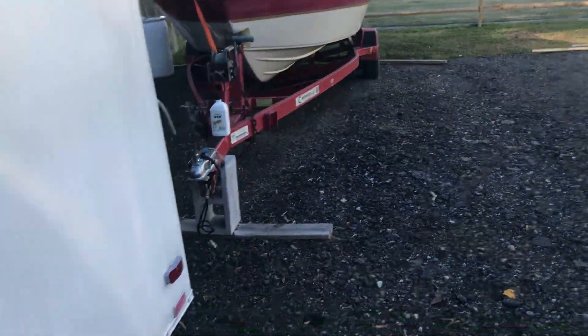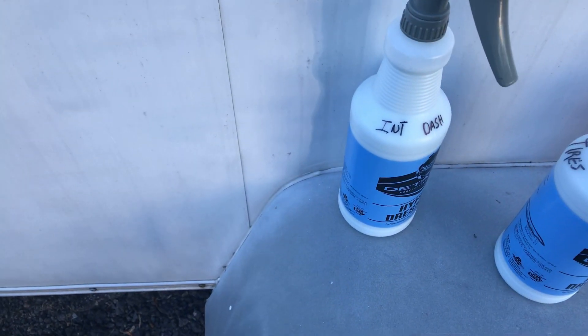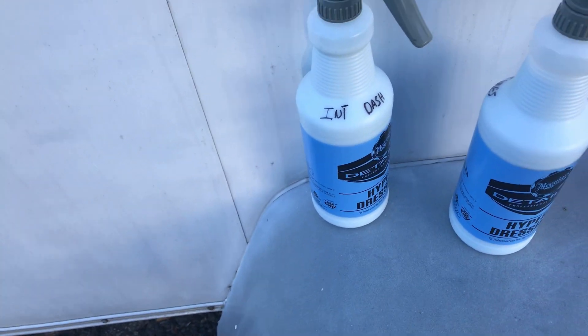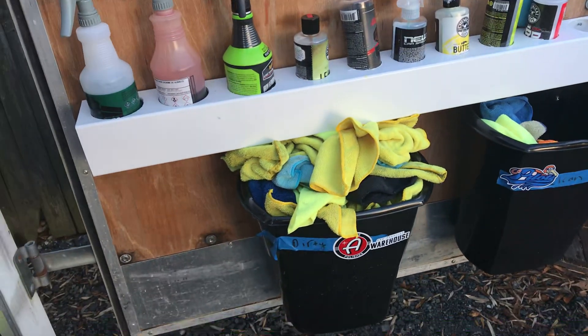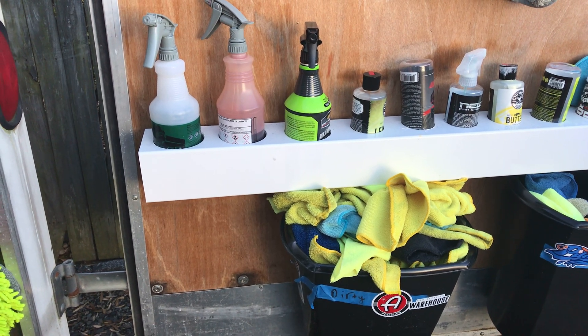I also got some Meguiar's hyper dressing. I diluted that for the interiors three-to-one for a medium gloss satin finish, and then went one-to-one for the tires. I always use my bead maker quite a bit. Also picked up some wash rags on Black Friday.